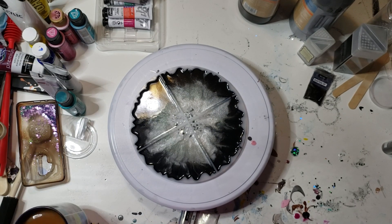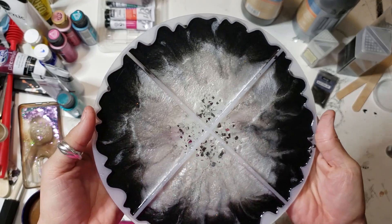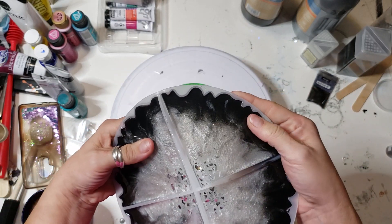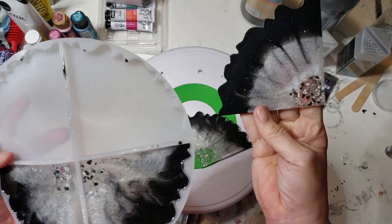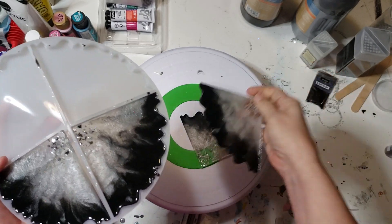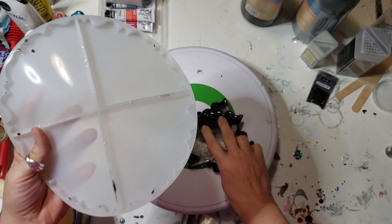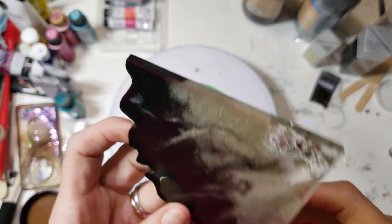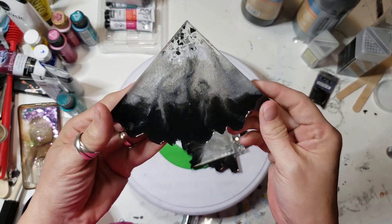Good morning beautiful people! I'm back to unmold my coaster — turned out pretty nice, I'm so excited. They come out so easy, which is nice. The backs are so pretty too, my goodness. There's a little bit of a bubble, but the resin is covering the glass nicely. I love these molds. They're opaque, which is kind of cool, and the glass looks pretty nice.